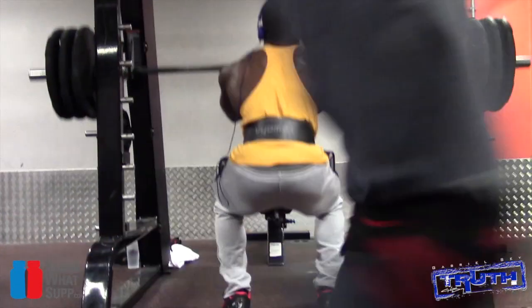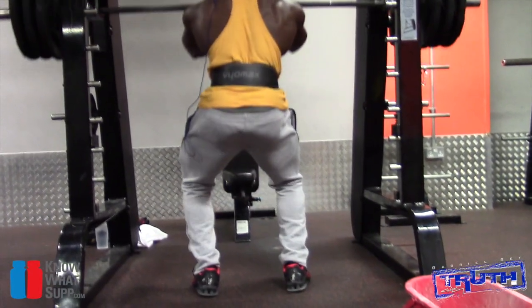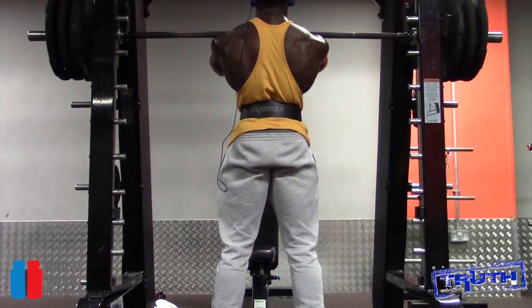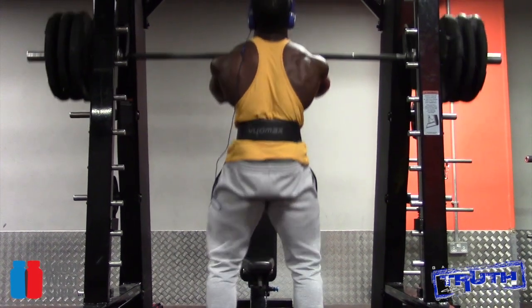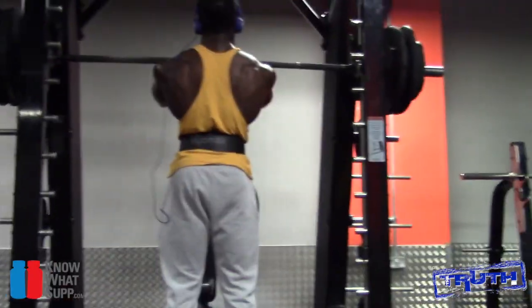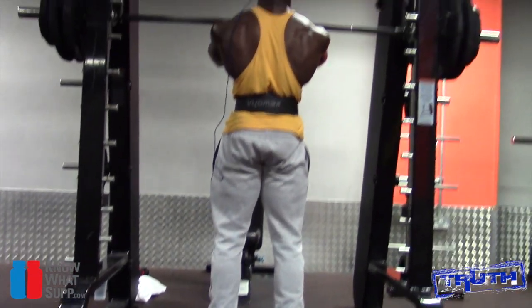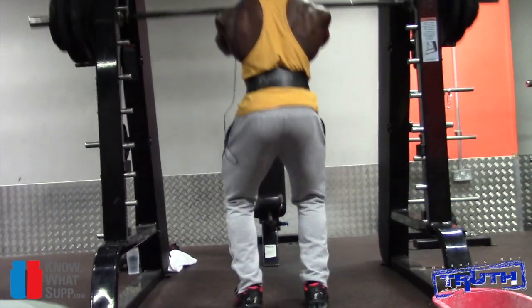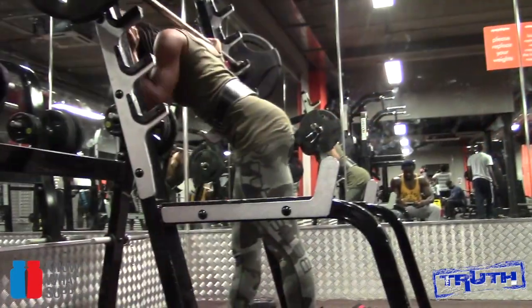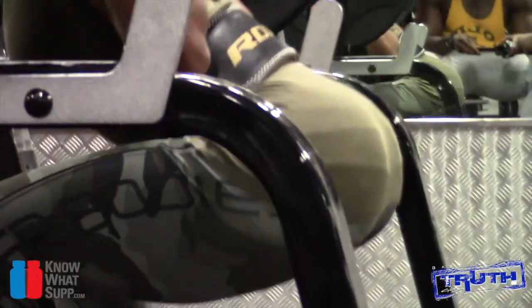This is the point where I felt a twinge in my knee — not gonna lie, scared the bejesus out of me. I don't know what it was but something felt a bit weird, so I dropped the weight down a little bit, left my ego at the door, and decided not to go heavier but actually go a bit lighter to finish the set.